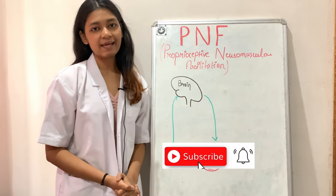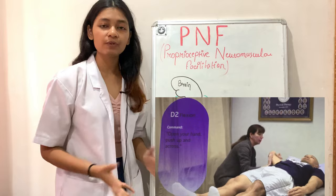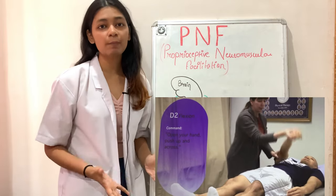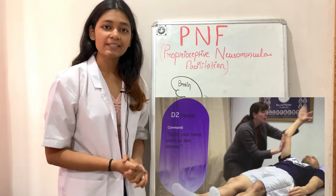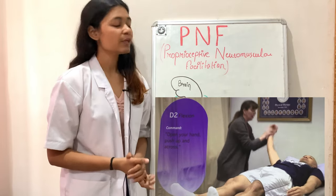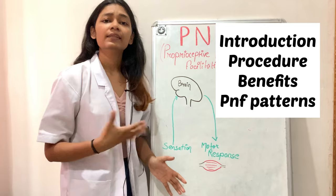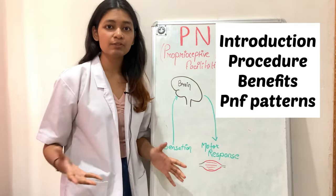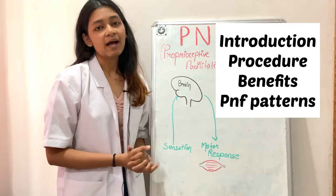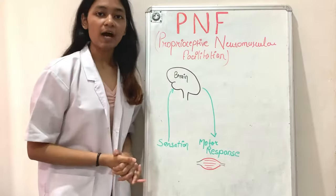Hello everyone. In today's lecture I am going to tell you about PNF, which was a very demanding topic — I received many comments asking me to upload a video on PNF. I will cover the introduction of PNF, then the procedure, then the benefits, and finally the diagonal patterns of upper limb and lower limb.